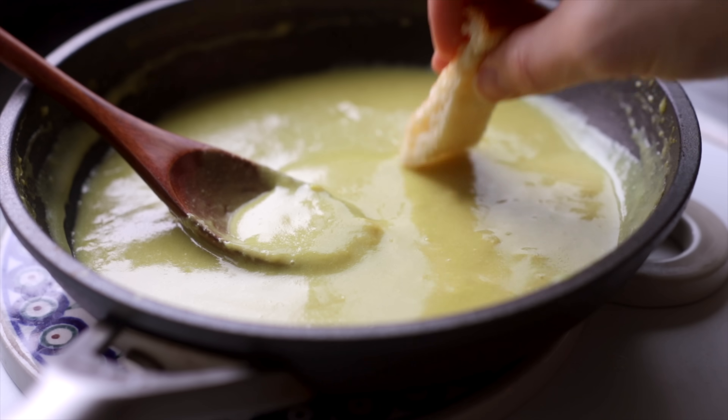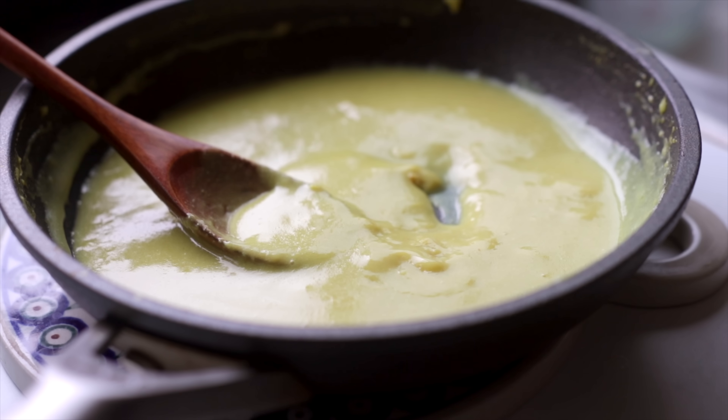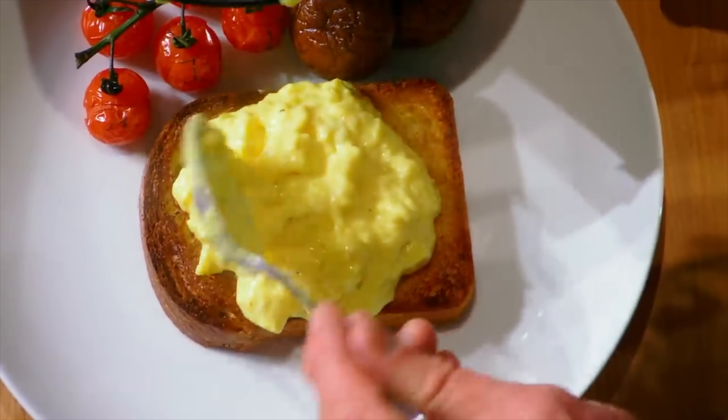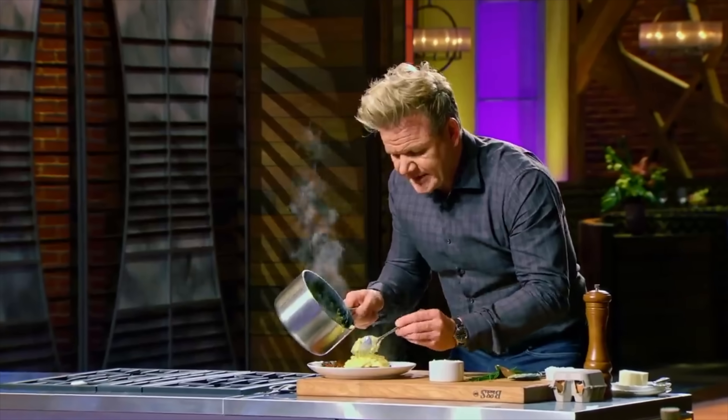And really quickly, before anyone says "if you want eggs so much, why don't you just eat eggs?" — silence, insolent mortal. Go watch Gordon Ramsay make undercooked scrambled eggs again and leave me in peace.